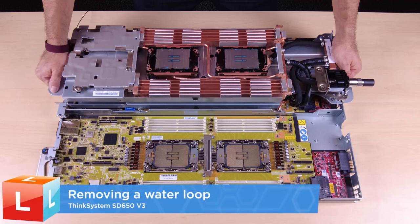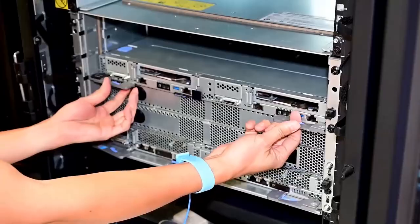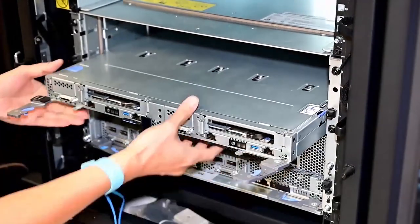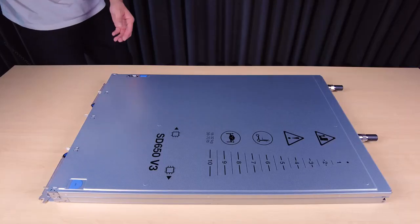Removing a water loop. Remove the tray from the enclosure. Remove the tray cover.